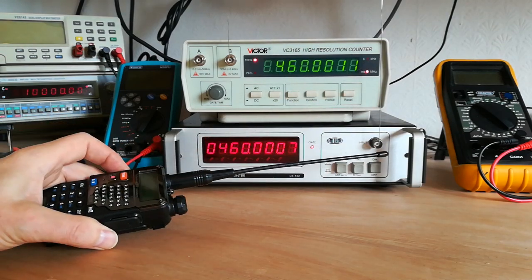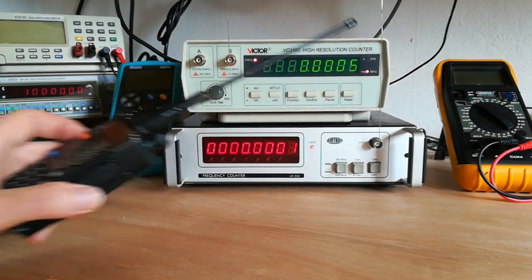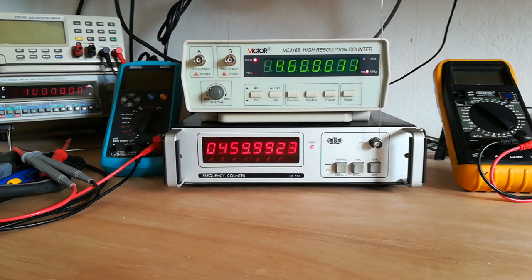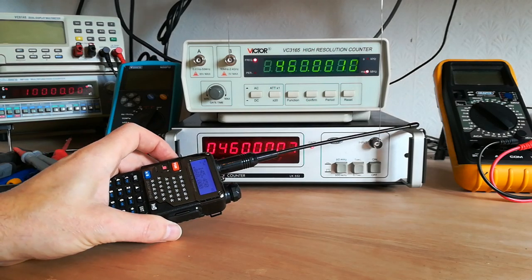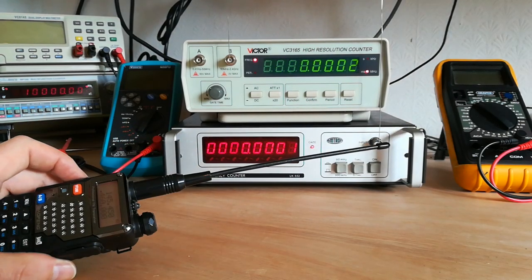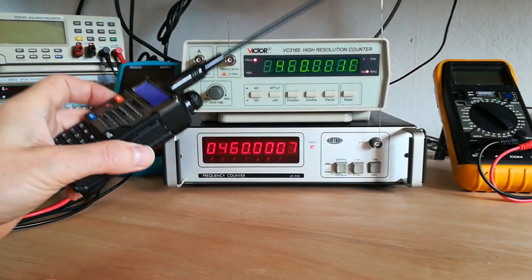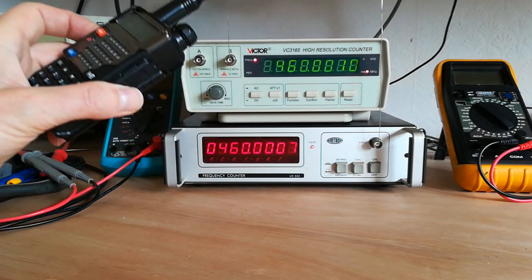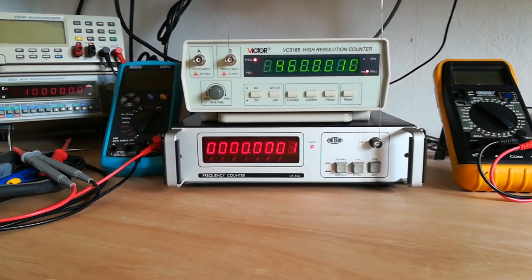Whereas the bottom one is okay, but you've got to be quite close to the antenna to get it to work, otherwise it dances about. You've got to bring the antenna quite close — which is the reason I'm going to be adding the extra socket with the preamp. The top one doesn't like RF at all, possibly down to the plastic casing. These two counters I use mainly for VHF or UHF.